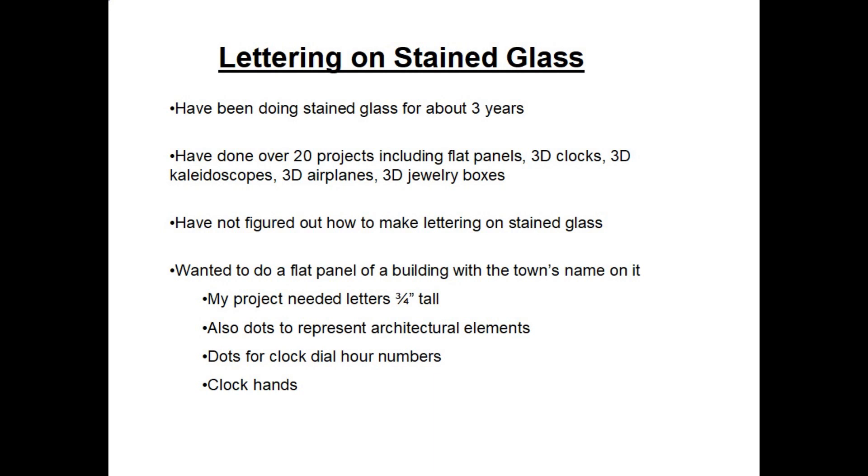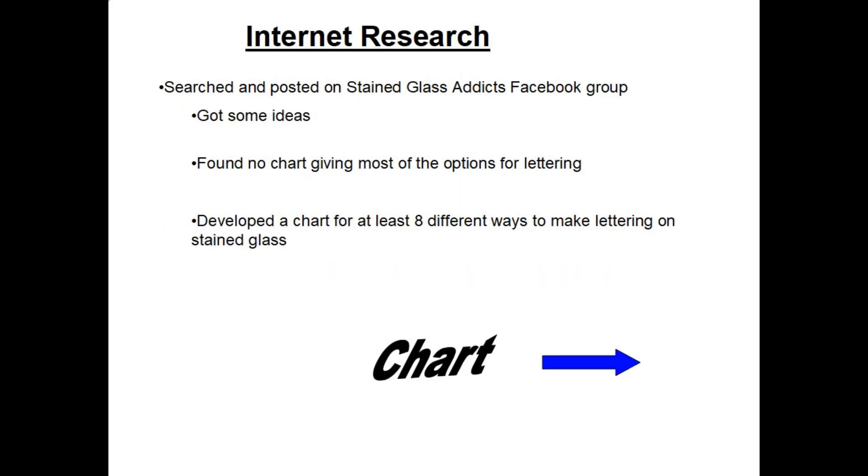I also needed to make some small clock hands. To learn about different methods of how I could apply the lettering and other items to my project, I searched and posted on a Facebook users group called the Stained Glass Addicts — a very helpful group with over 8,000 members. I did get some ideas but didn't find any overall chart, so I developed one covering at least eight different ways to make lettering on stained glass.